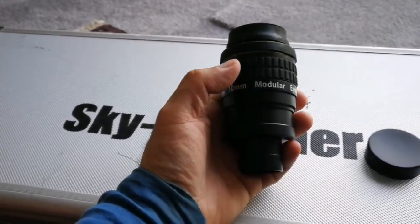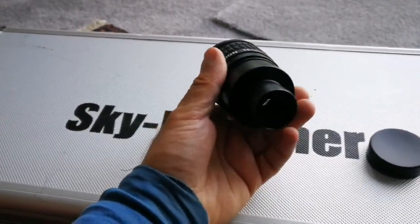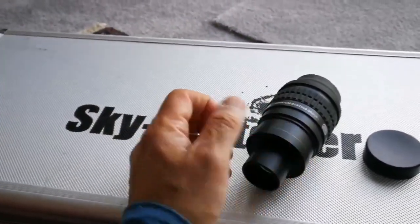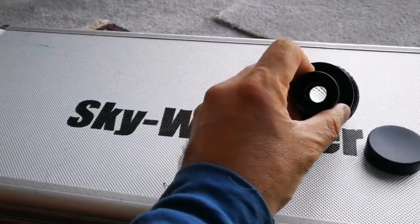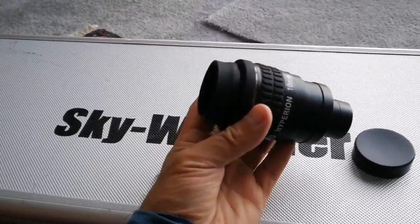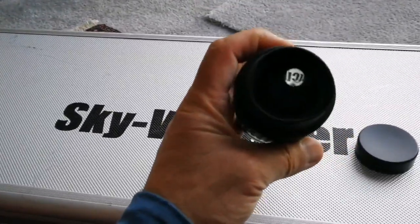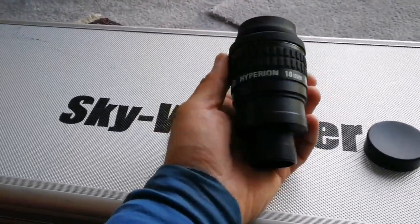I also have a 70-degree Pentax XW 10 millimeter. The key feature of this eyepiece is that you can move parts and make a different magnification eyepiece — the focal length can be changed. It can be unscrewed and with an adapter you can increase the focal length, or go to higher power with focal lengths less than 10 millimeters.